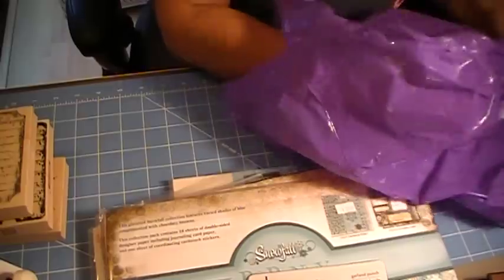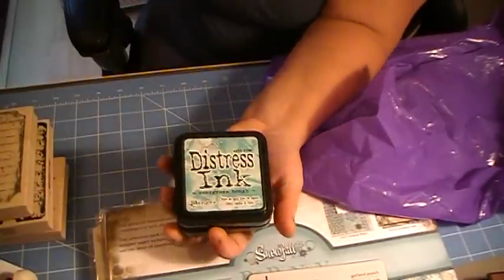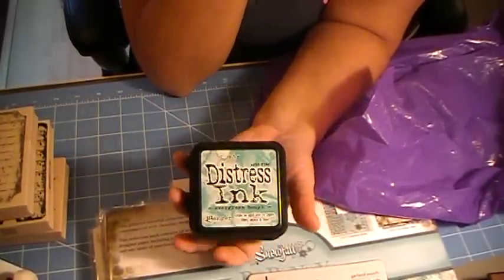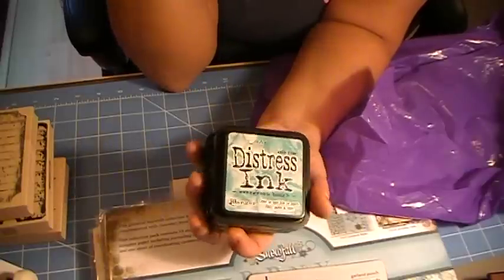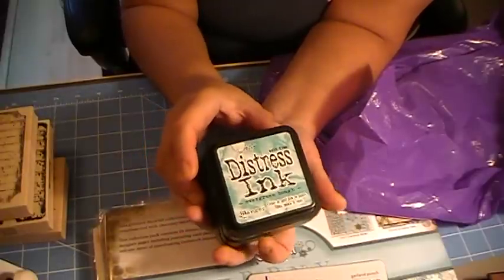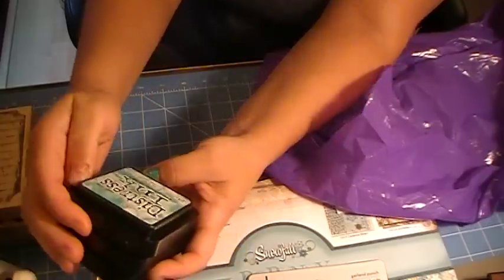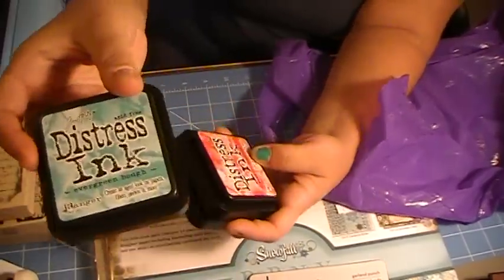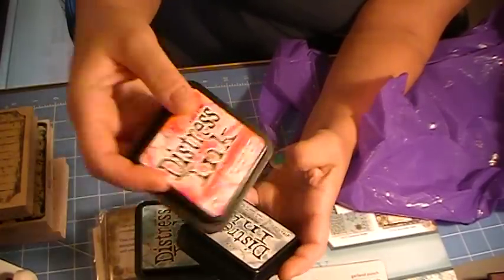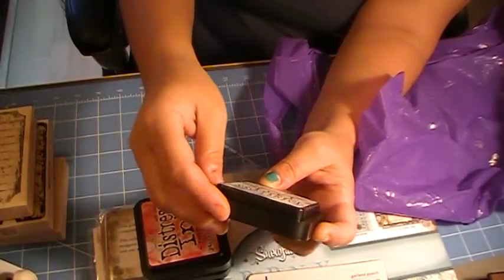I ended up picking up the Ranger Distress Inks Autumn Collection — I got Gathered Twigs, Ripe Parisian, and Seedless Preserves. I also picked up the Christmas set. These were $17.99 — I'm pretty sure I could have gotten them cheaper on eBay, but I figured why not support my local scrapbooking store. I do go there sometimes and crop there, so I really enjoy that place.